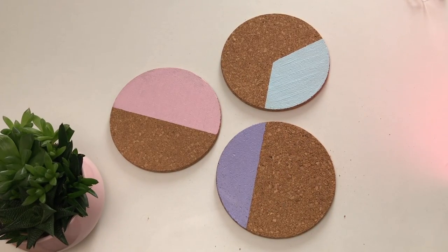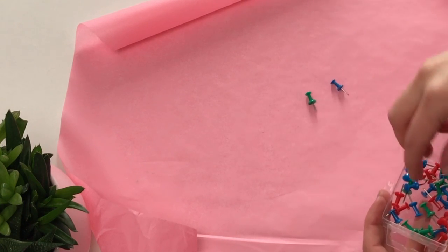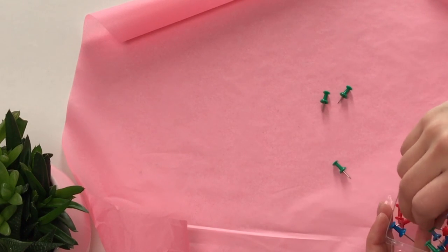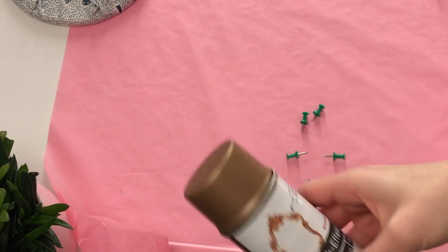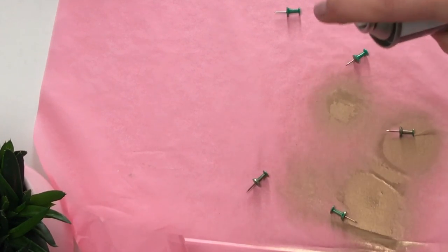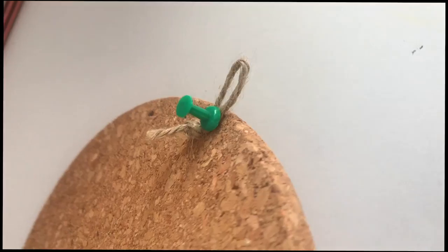And this is the finished result after the paint is dry. Since I didn't have any golden pins for my paint board, I've decided to use some spray paint and create my own. To be able to hang this on the wall, just create a loop out of a small piece of string and pin it down on the back of the placemat.